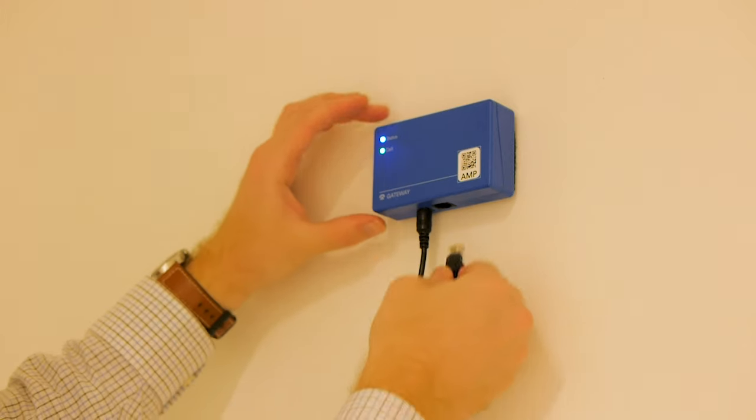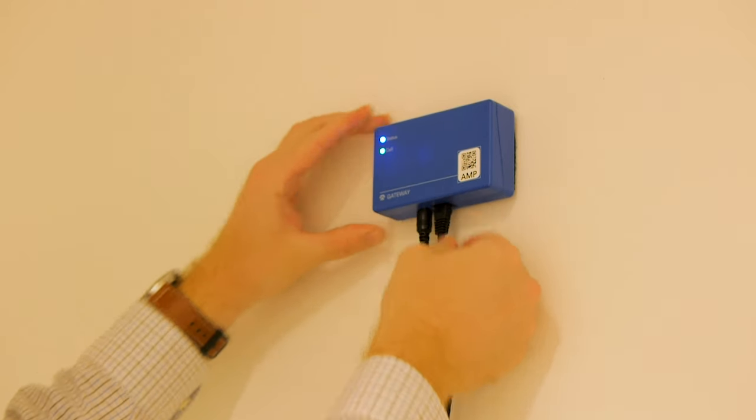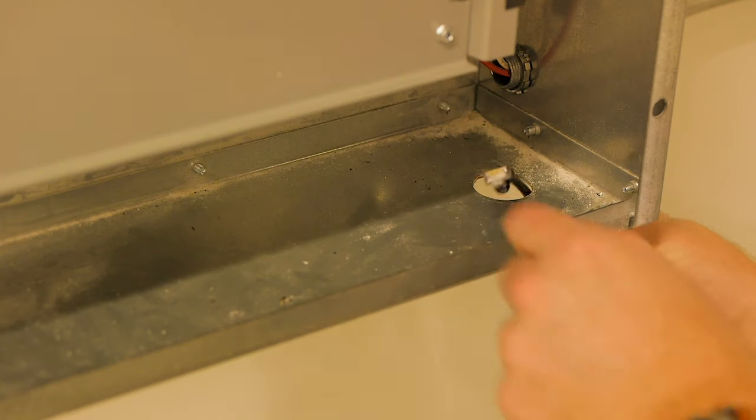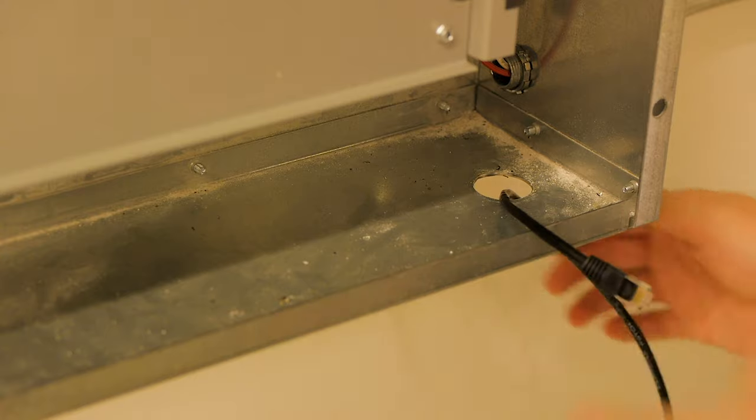Next, run the CAT5 cable from the gateway into the machine's power panel. This is usually done via a punch-out or other existing port in the panel.